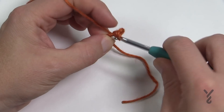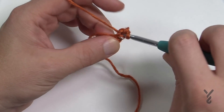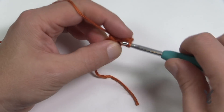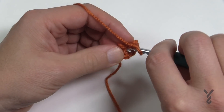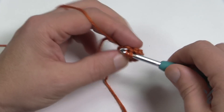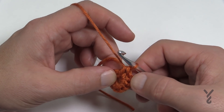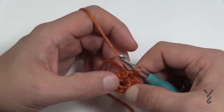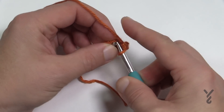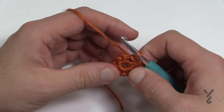Continuing the 10 single crochets — 3, 4, 5, 6, 7, 8, 9, and 10. It's gonna be tight. Now slip stitch to join to the other side — if you're not sure, just count back: 1, 2, 3, 4, 5, 6, 7, 8, 9 — pull back if you have to — and the 10th one is the first one you insert your hook into, pull through and through. That gets us started and now we're ready for round number two.